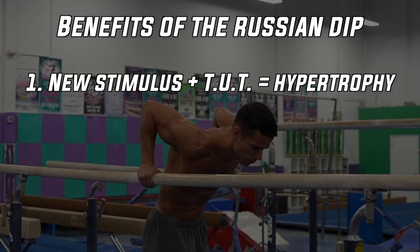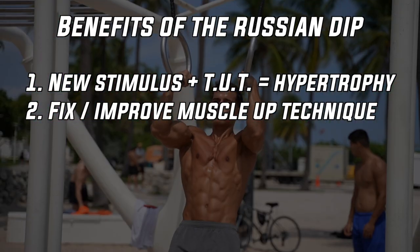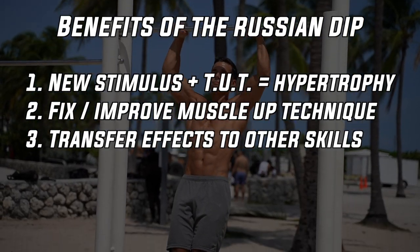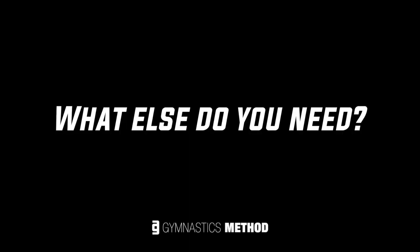To summarize: you can build more muscle thanks to the new stimulus and longer time under tension. You can perfect your muscle-up technique for both rings and bar muscle-up. You can build good neuro-muscular connection, and learn a new technique that will help you in other exercises if you want to go further. Now let's see how to build it up.